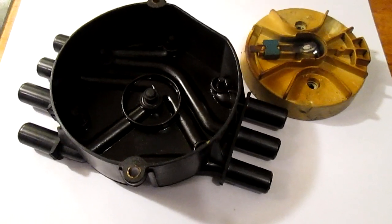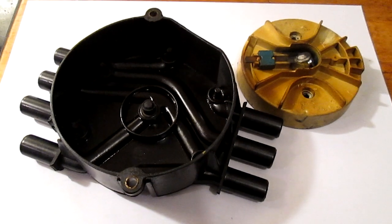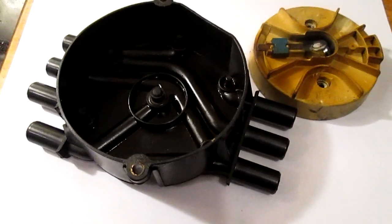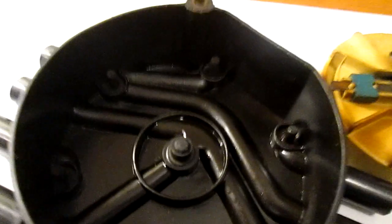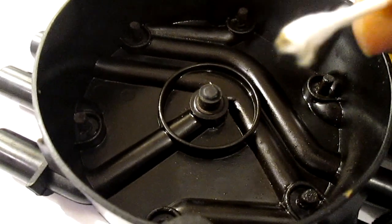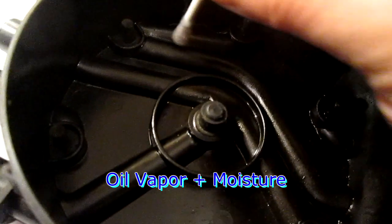This is actually pretty common with the distributor cap. I found this — actually a few people have this problem and I'll explain why. If you noticed, there's a bunch of liquid all over here. See that — puddles right there. It looks like oil and moisture.